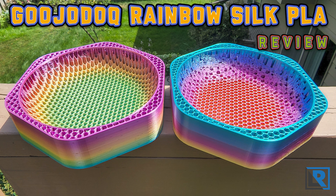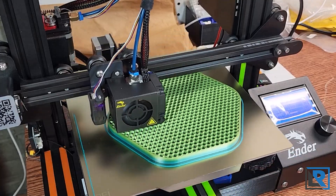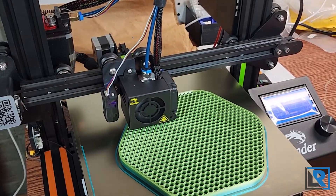You may not know that I have gotten into 3D printing in the last eight or nine months with an Ender 3 Pro and I've really been enjoying it. I have something running at least weekly it seems.